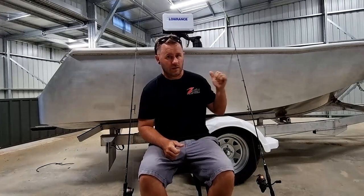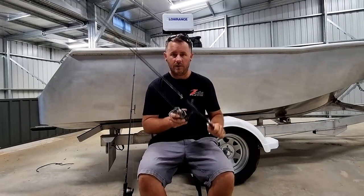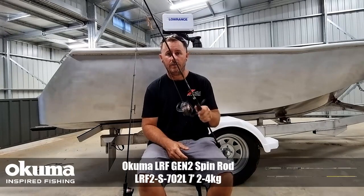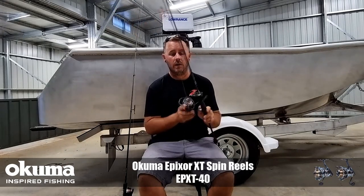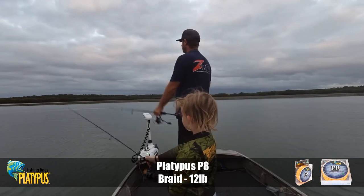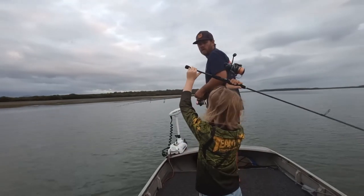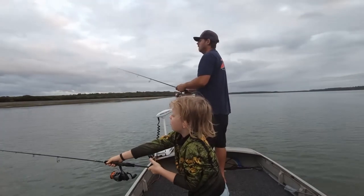So let's start with rods. For a long time now I've been using this one here, which I've passed on to my son. It is an Akuma LRF seven foot and it has an Epixor 4000 — great little combo. I think I'm running 12 pound on this one on the 4000 on the Epixor. Still get a really nice long cast and then we just match it up with leader to suit, but we'll talk about leader in a second.